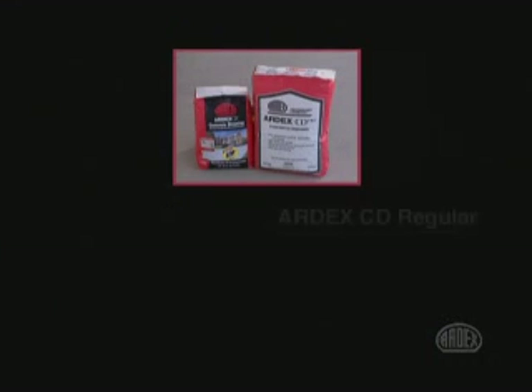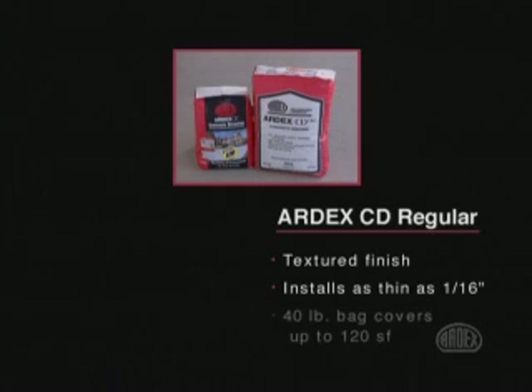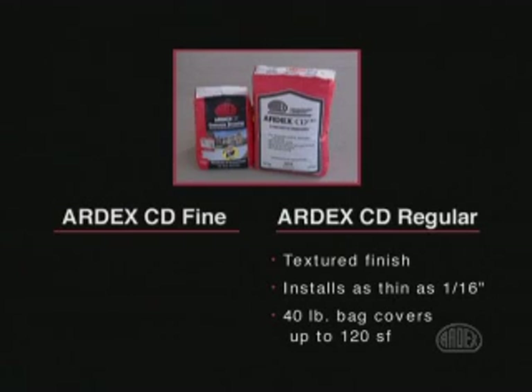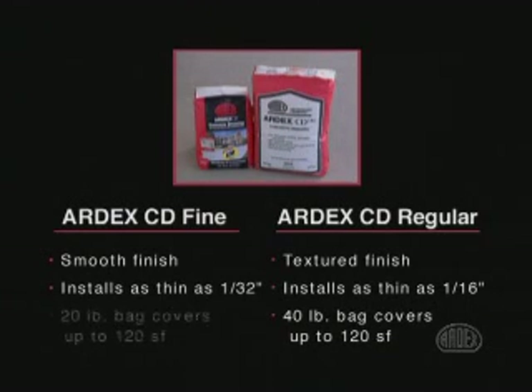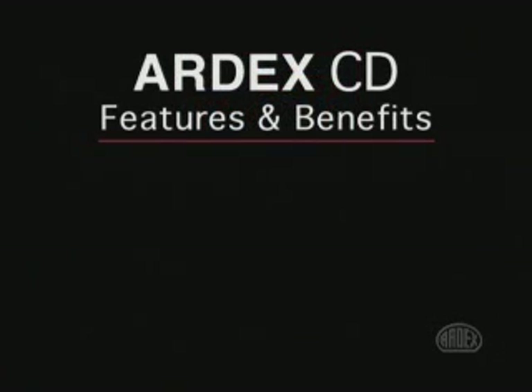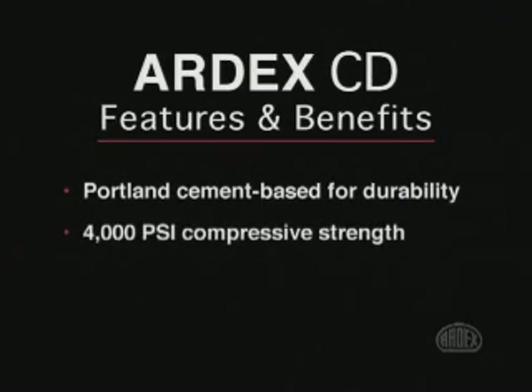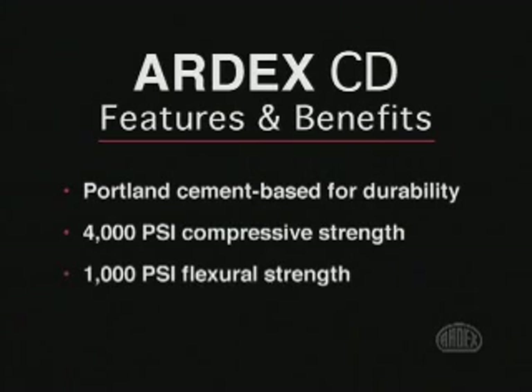ARTX CD is available in two formulas. CD Regular is formulated to provide a textured finish suitable for many exterior applications, and can be installed as thin as 1/16th of an inch, resurfacing up to 3 square feet per pound. ARTX CD Fine is made with a finer aggregate for a smoother finish and can be flat troweled to 1/32nd of an inch, covering up to 6 square feet per pound. ARTX CD is Portland cement based, providing a 28-day compressive strength of 4000 PSI and a flexural strength of 1000 PSI.